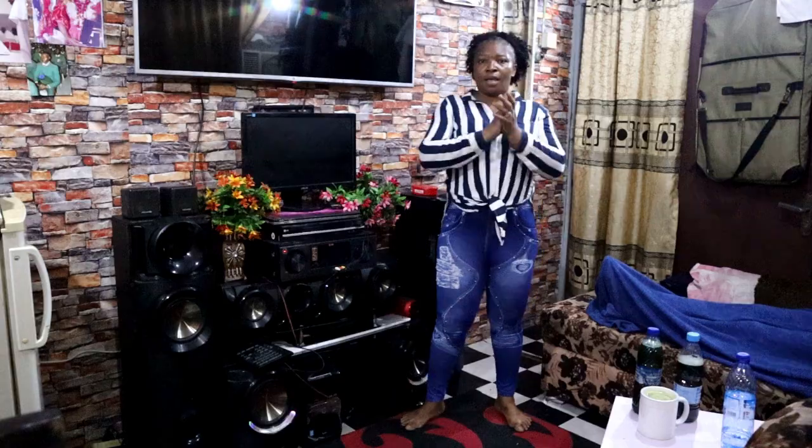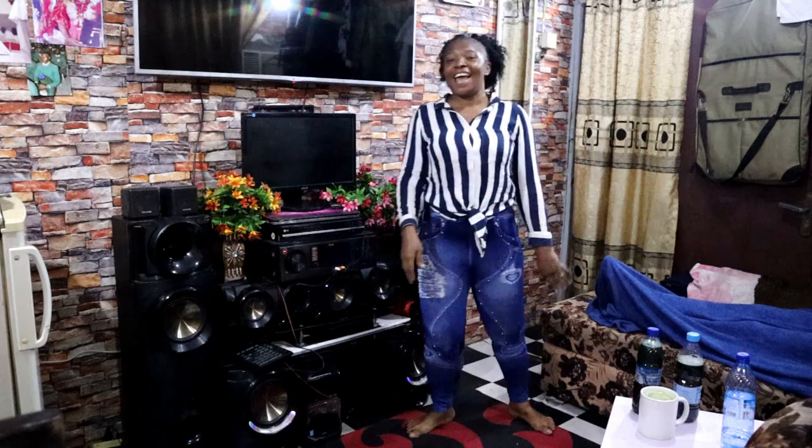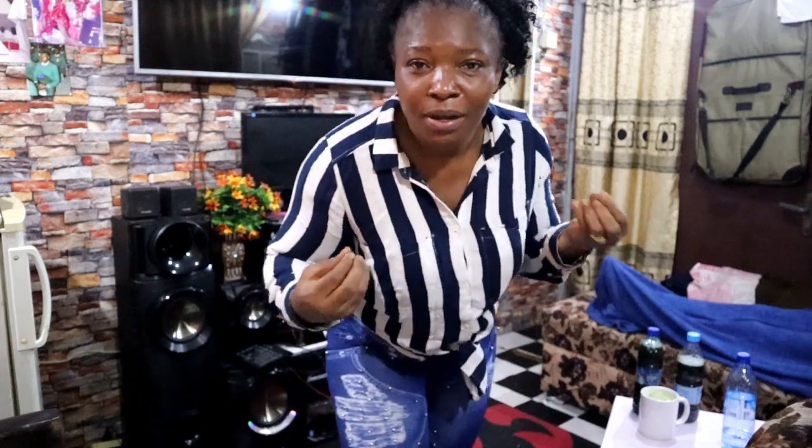Hi guys, welcome back again to this beautiful channel! Mama Voice in the house. As I'm in Lagos, I want to look at me now — beautiful people. So as I'm in Lagos, I want to do some workouts.